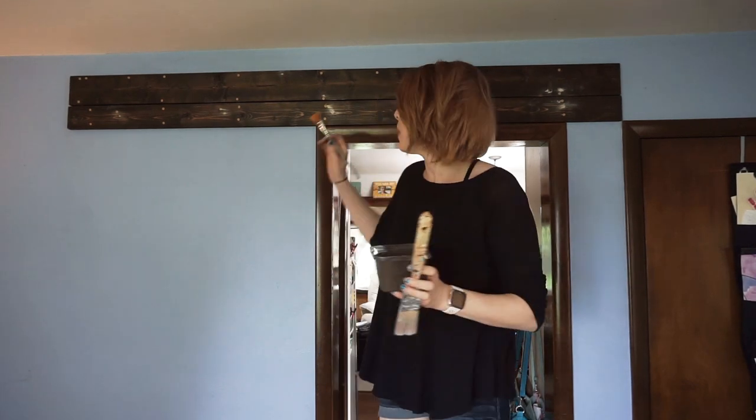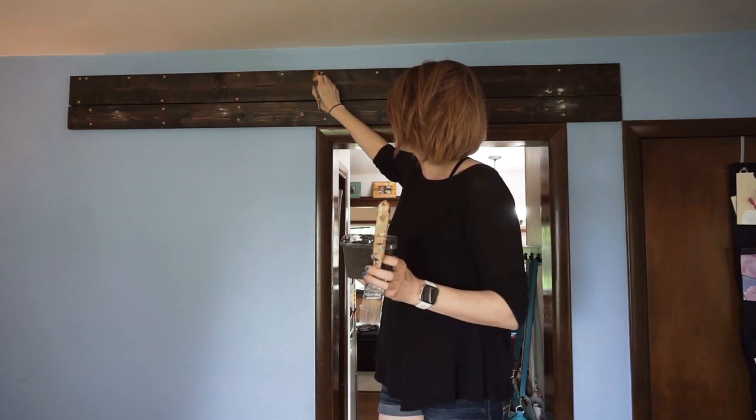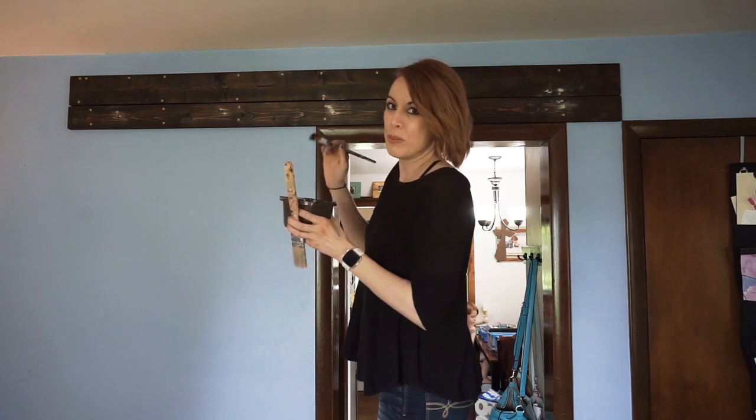I'm going to use chalk paint because latex paint normally doesn't go over nails very well — it doesn't stick — but chalk paint will stick to the nails. That's why I love chalk paint for everything. You can check out my chalk paint video to see how to make your own for super cheap. I just happened to have this brown and it's matching perfectly.